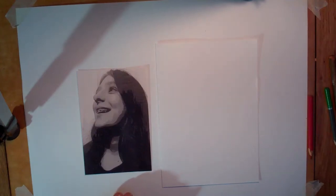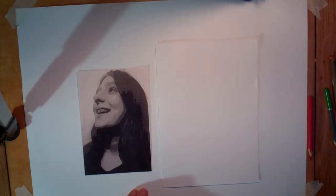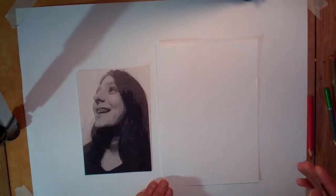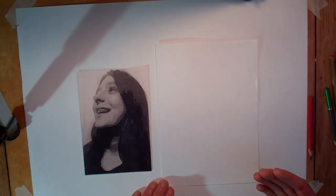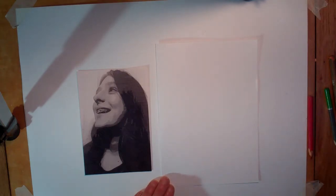So remembering the work of Curtis Holder - we are using continuous line, working in coloured pencil, and thinking about what combination of colours we are going to use, describing that person and building up layers as we work through.